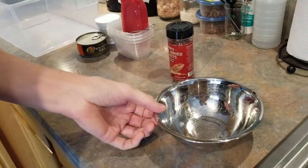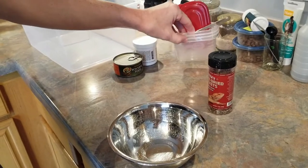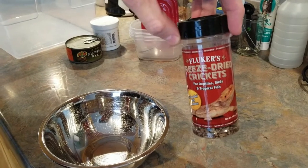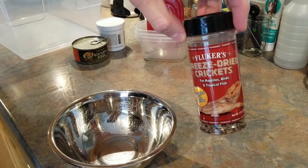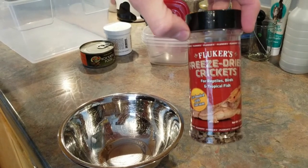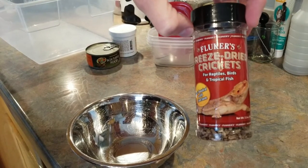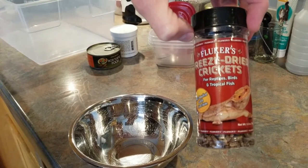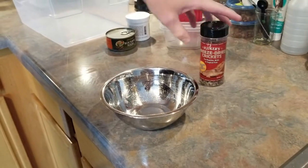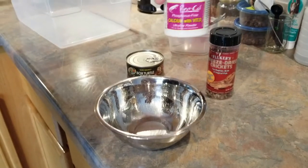Alright, this is how I feed my box turtles. First off, I get a couple spoons and some containers because I'm gonna freeze some of this food later. We used to use live crickets but it becomes kind of a hassle. This is a pretty inexpensive way to substitute — we get these freeze-dried Fluker's crickets, box turtle food, and some calcium. That's all we need.